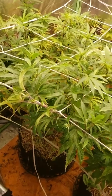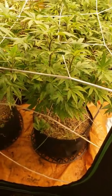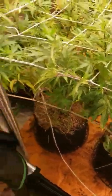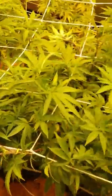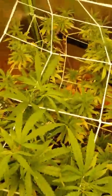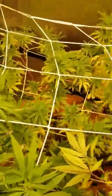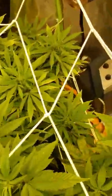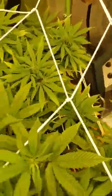Back with another garden update. Girl Scout Cookies looking pretty good — we're on day three of flower. California Orange, pretty good. Blueberry CBD never really thickened back out but it's growing green and healthy again so we'll get a few colas. Then we got the Squatty, a short little California Orange. I don't even know if much of that will reach the trellis.